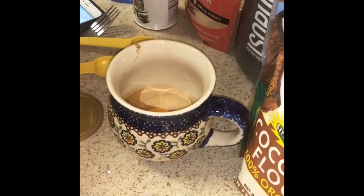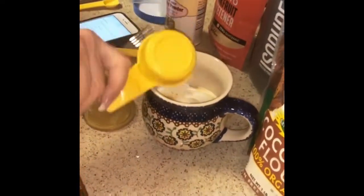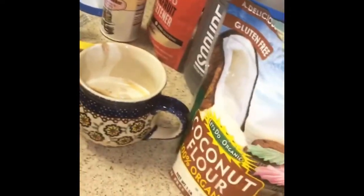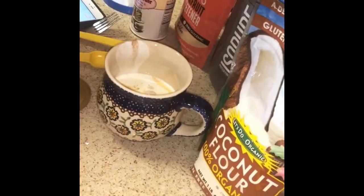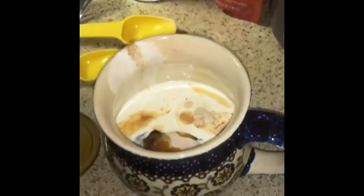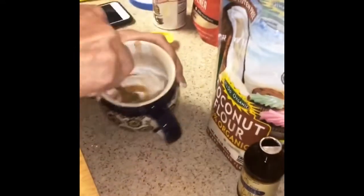A quarter cup of milk — I like to use unsweetened vanilla coconut milk — and then a quarter teaspoon of vanilla extract. You put that all in and then you're just going to stir it up with your fork right in the mug that you're making it in.